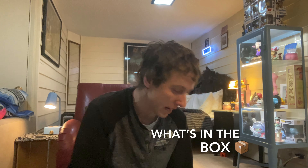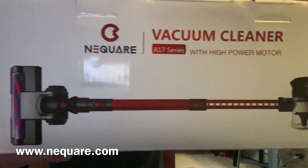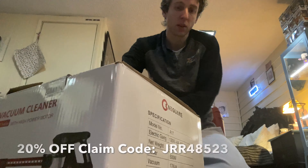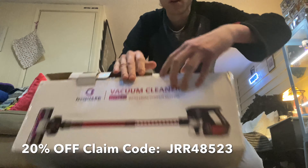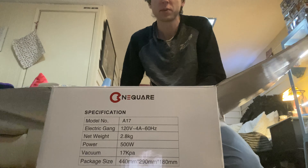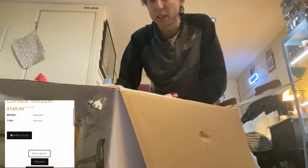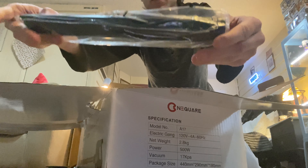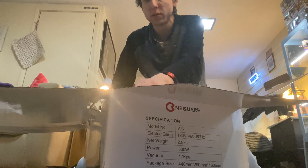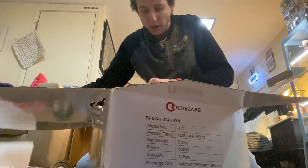Hey, what's up YouTube, welcome to another video. I got a vacuum to open up today, we'll see what's in the box, we'll test it out, stay tuned. Let's see what's in the box — bunch of attachments, filter, cleaning nozzle. This is how it comes in the box, a bunch of attachments.